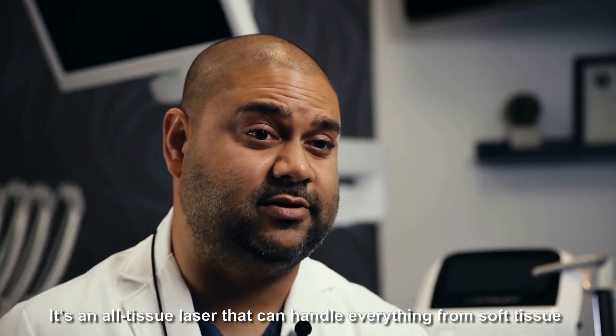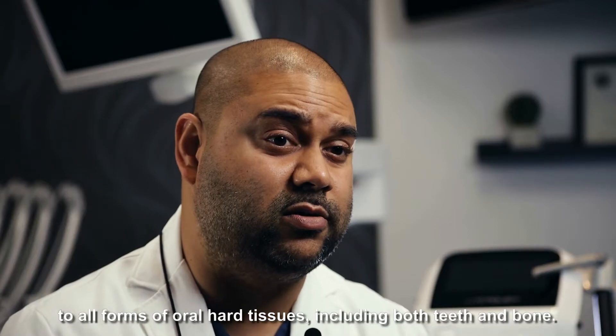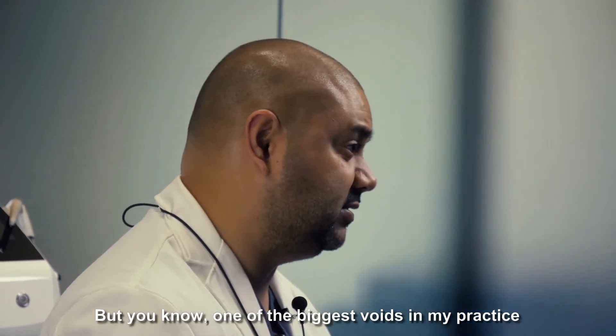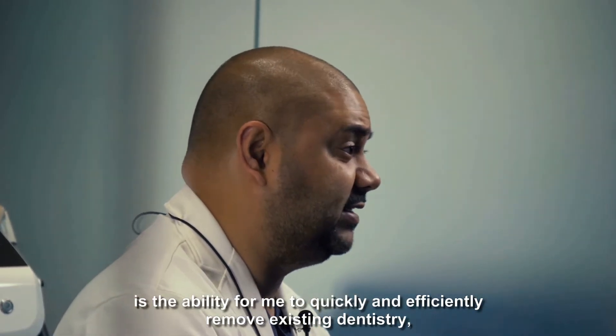It's an all-tissue laser that can handle everything from soft tissue to all forms of oral hard tissues, including both teeth and bone. But one of the biggest voids in my practice is the ability for me to quickly and efficiently remove existing dentistry.